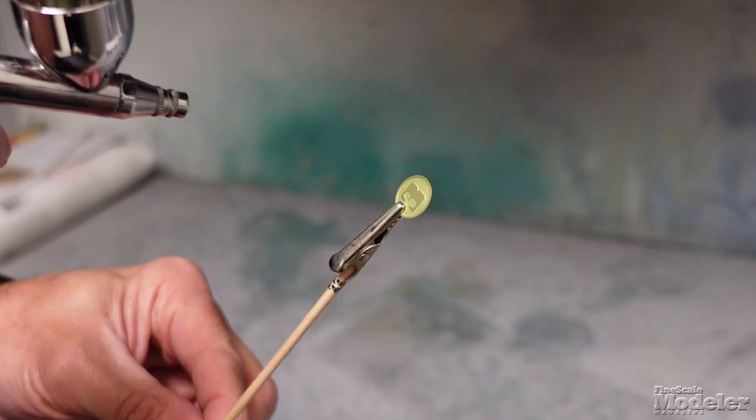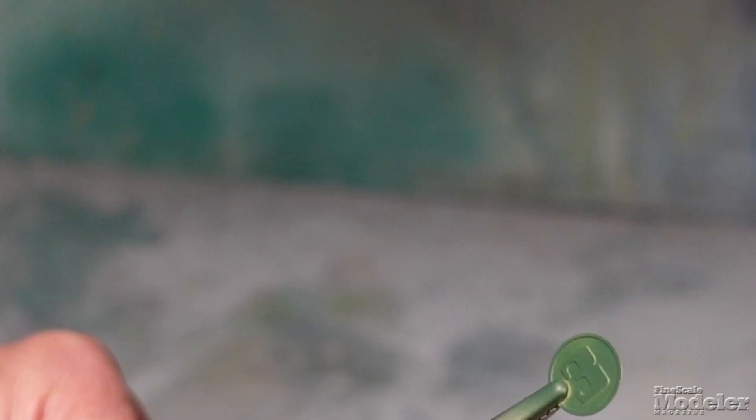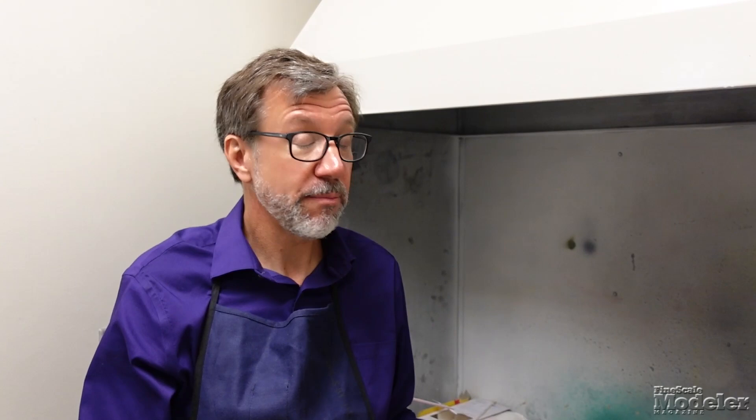So that was enamels. Let's see what happens when you spray lacquers onto unprepared photo etched metal. This is SMS lacquer. So that is actually looking really good there. Lacquers tend to be pretty aggressive, so this may be the one paint that you can get away with using directly onto unprepared photo etched metal. I wouldn't recommend it with the acrylics or the enamels, but with this lacquer it's spraying really well and covering really well.